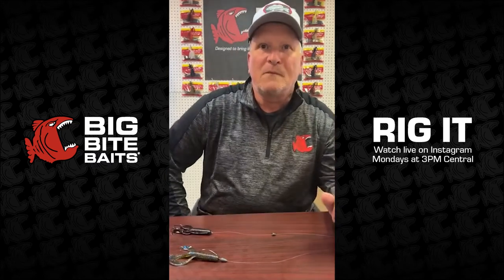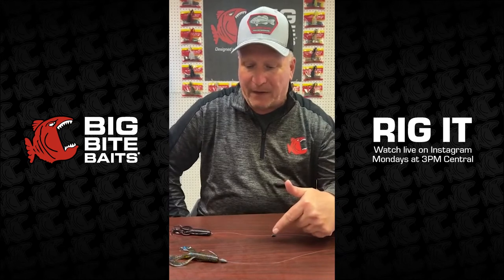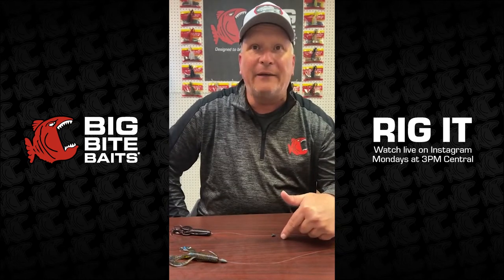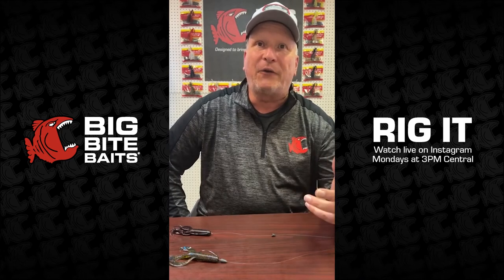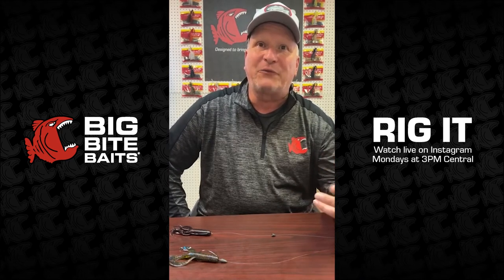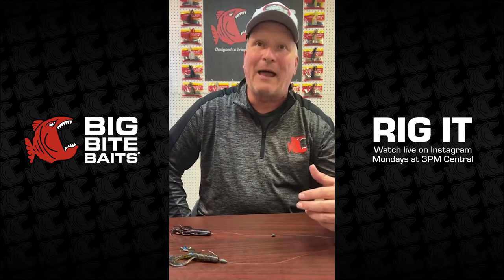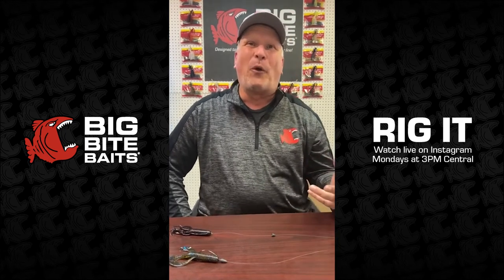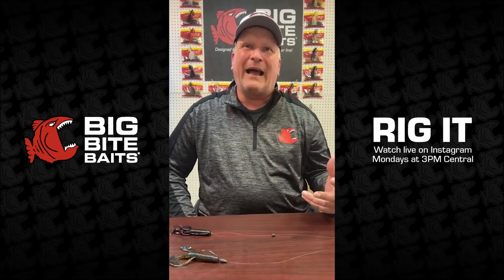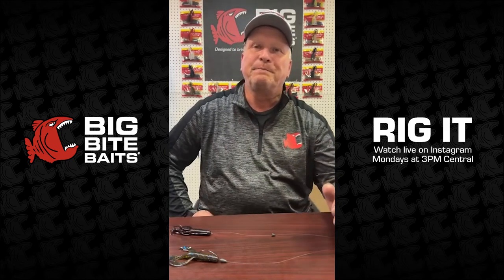What kind of rod and line do you like to throw these on? I throw this on like an 18-pound Sunline Shooter, and I use an ALX rod in a medium-heavy action. I like to use a real fast reel — as fast as I can get, like a rocket, something like 8-to-1 that will really pick up line in a hurry. I don't really like to throw it on braid. Some people do, but I like a little bit of stretch, so I like that fluorocarbon better.